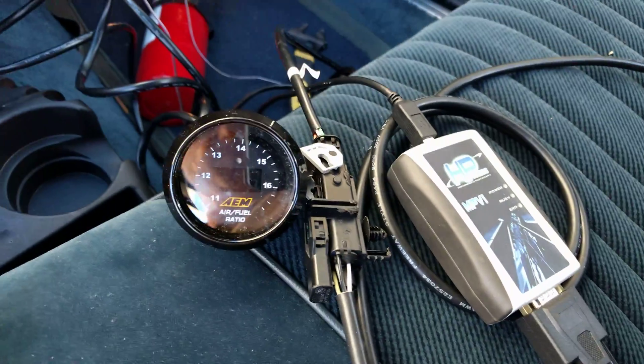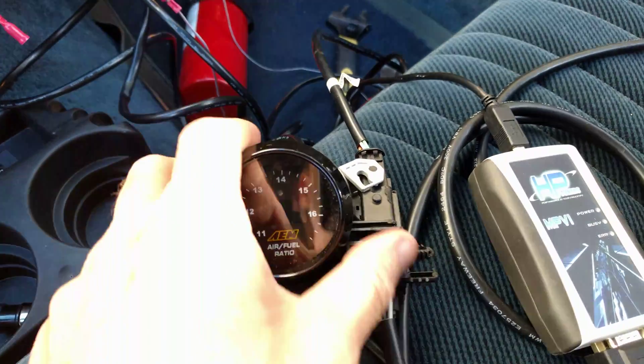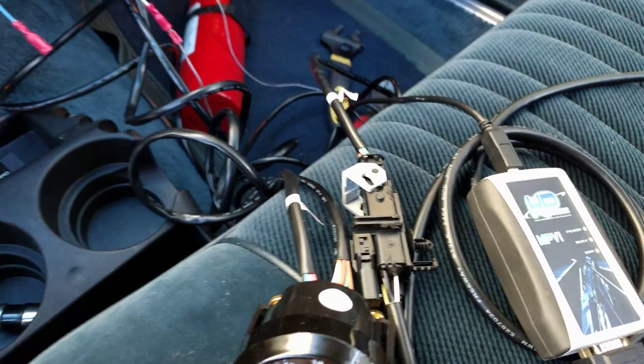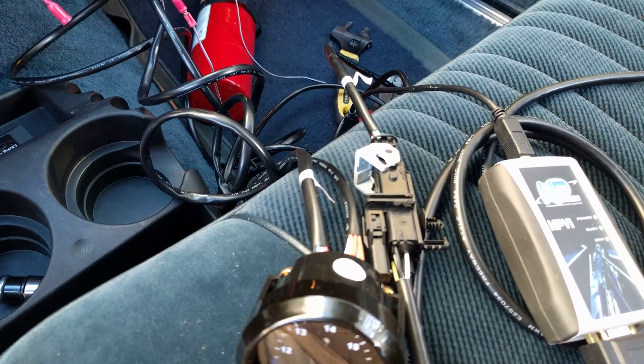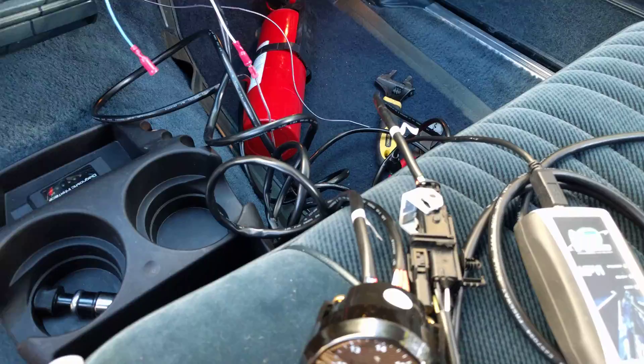I just wanted to quickly show how I got HP Tuners standard edition working with the wideband. This is an AEM wideband, but I saw a lot of videos online about how to configure the software. I didn't really see any videos on the physical hookup, so I'll show you how I did it on this Gen 3 computer.